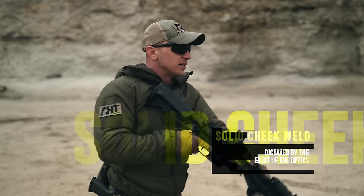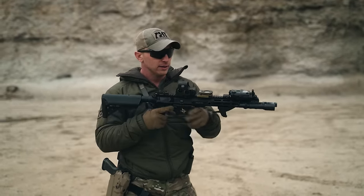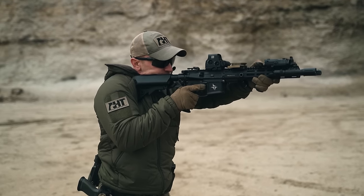Your cheek weld is going to be completely dictated by the height of your optic. As we raise this weapon system up, we want to make sure that we do have a solid, consistent cheek weld.